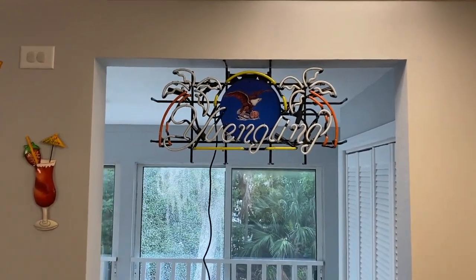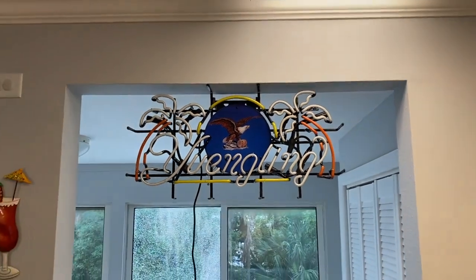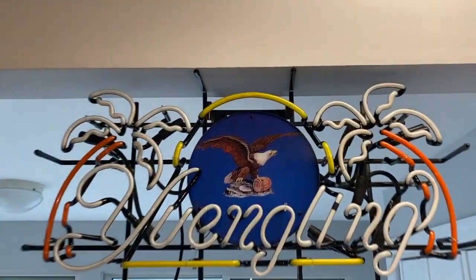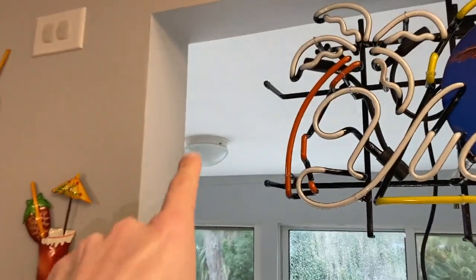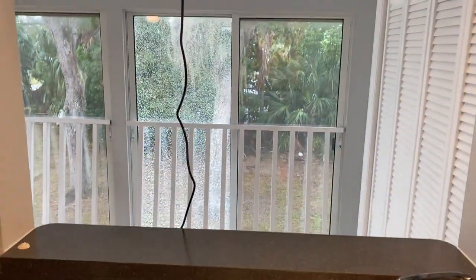I needed a second helpful hand — my wife held the sign in place while I secured the screws up there. As you can see, it's a perfect measurement distance from the trim to either side of the sign. Now we've got that long power cord that we are going to hide.